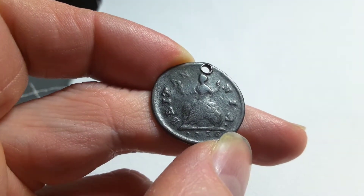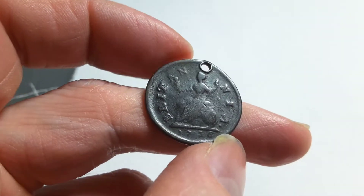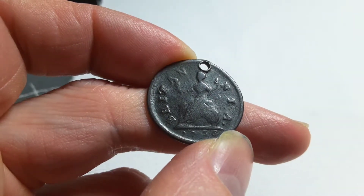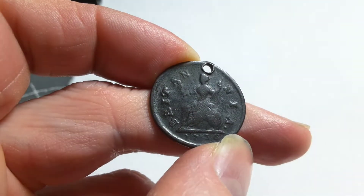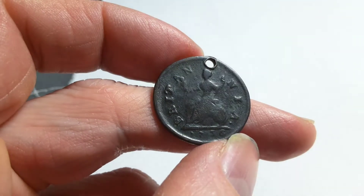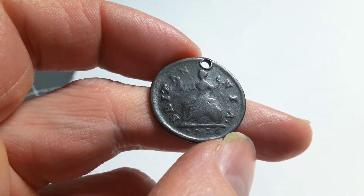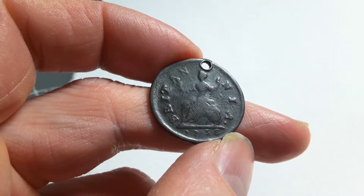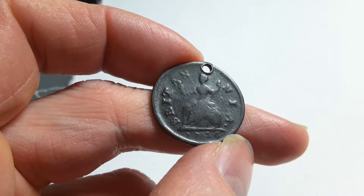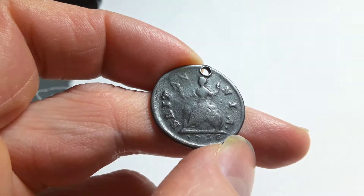So we have the obverse, and this is the reverse side. It has a Britannia, which is a pretty common effigy on UK coins, especially bronze coins. Currently it is on the two pound coin. It went from the half penny and penny to the fifty new pence, and then to the two pound coin.